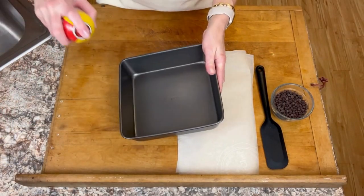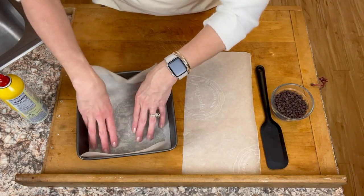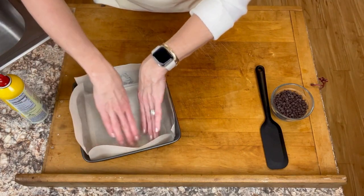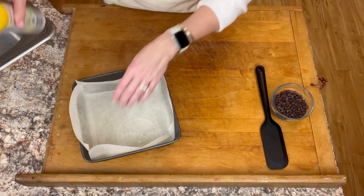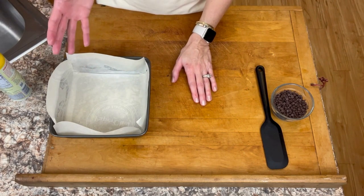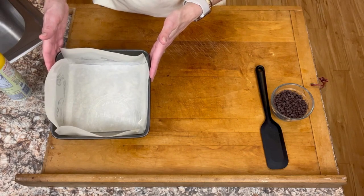Begin by greasing an 8 by 8 inch pan. Line it with parchment paper and spray it one more time. I know it seems like a small pan, but remember these are candy, they're not cookies. We'll be cutting them in like inch and a quarter, inch and a half squares, and that's going to yield between two and a half and three dozen pieces. So even though it looks small, it really isn't going to be by the time we cut them all up.